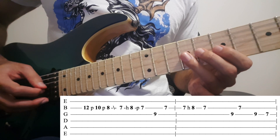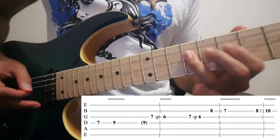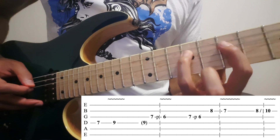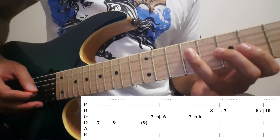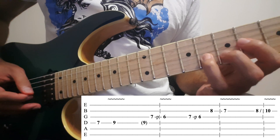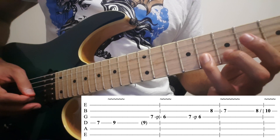Then 9 and 7 on the 3rd string. Then on the 3rd, pull off from 7 to 6. Then pull off from 7 to 6 again. Then on the 2nd: 8, 7.